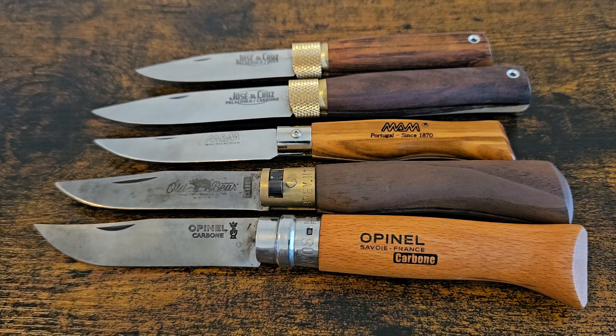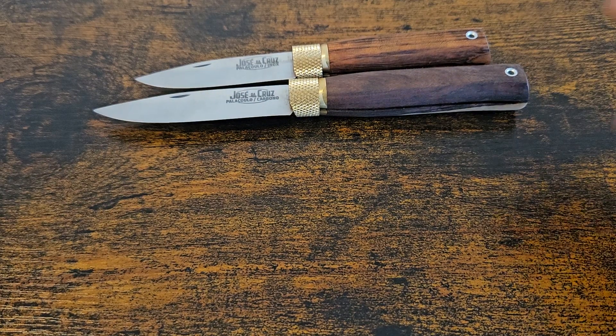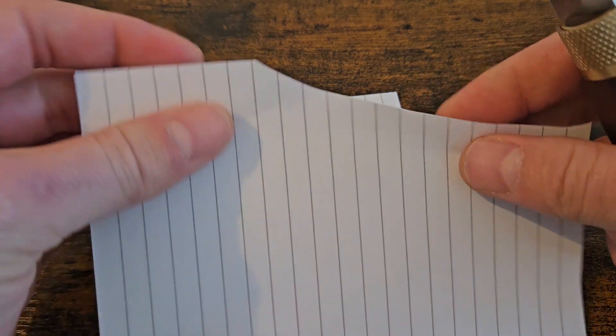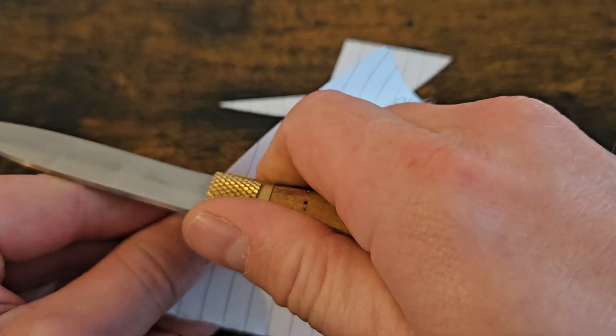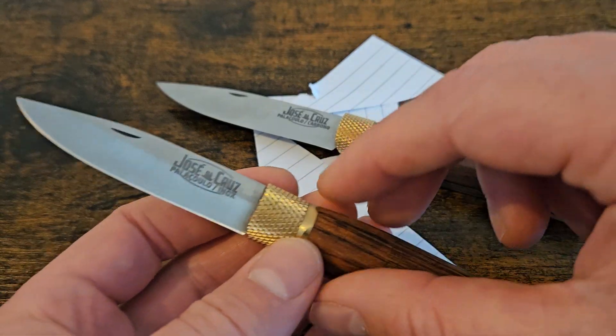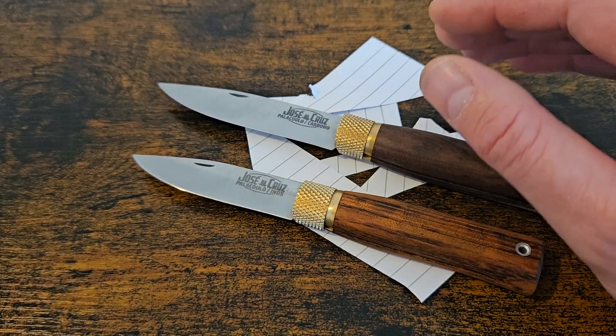I wanted to show you the lineup of José de Cruz — go check them out because I'm really excited about the company. I think they're doing brilliant stuff and I'm looking forward to putting these to work. We'll do a quick cut test before I leave you. Nice and sharp out of the box. That was the small in tiger wood, and that's the iron wood medium. I think I need the large to complete the set. We'll see how they patina up with the carbon steel. I tried to find out what steel is used but came up short — if any of you know, please put it in the comments.